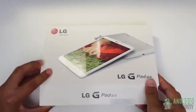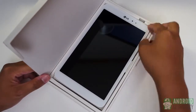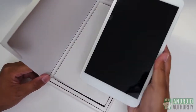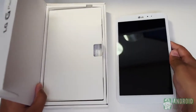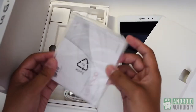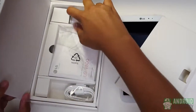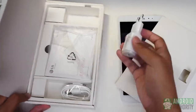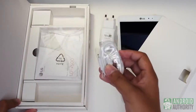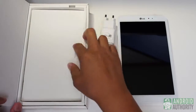Despite what felt like a pretty hefty package, it turns out the bulk is due to the device itself. Open up the flap and there it is — the 8.3 inch screen of the G-Pad. Lifting the tablet out of its section, the weight is definitely felt. 338 grams is really no joke. With the tablet out of the way, the box got incredibly light, and this is because the only extras were the micro USB cord and the plug adapter made for Europe. There is a manual included but it's quite thin and only gives a small look into the main functions of the G-Pad.